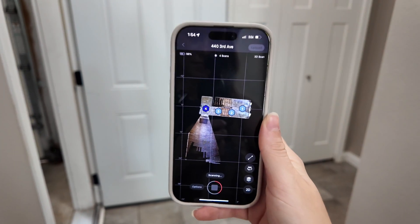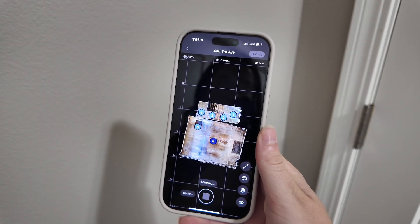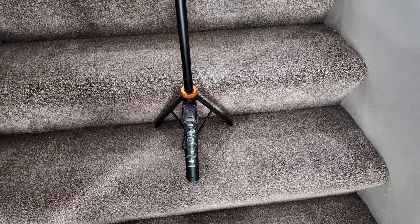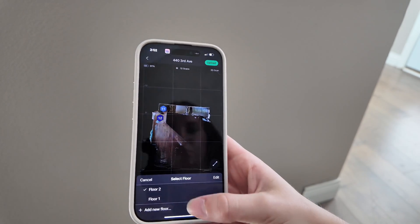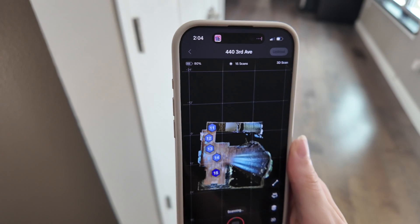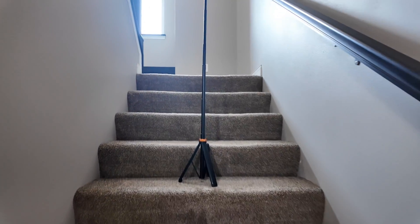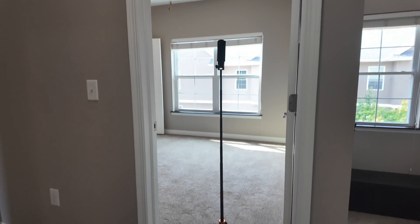When scanning any home, a few things make your life easier. Keep your tripod about three to five steps apart — that overlap is what helps the software stitch everything together cleanly. Keep your camera height consistent, always right around eye level or a little above, so the walkthrough feels natural. Remember to switch floors: the second you get to the upstairs level, go into the app and change the floor level right away. If you forget, Matterport will think it's all on the same floor and you'll have to delete every scan. I made that mistake early on — switch floors immediately and save yourself the headache.